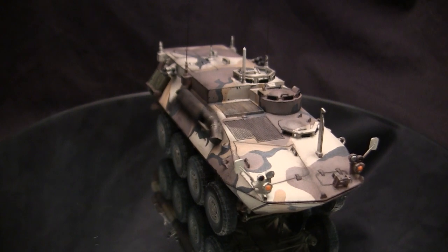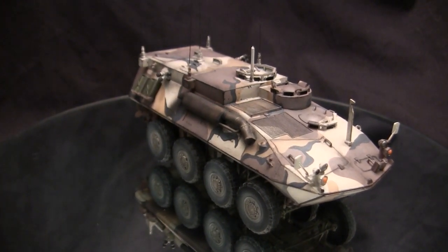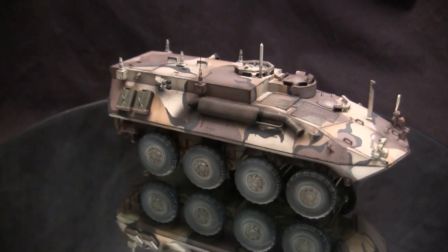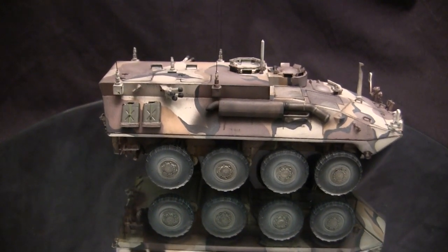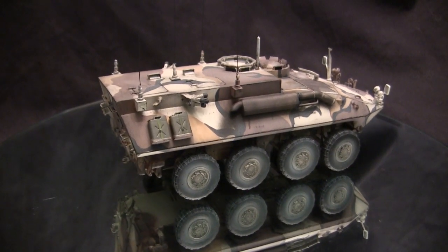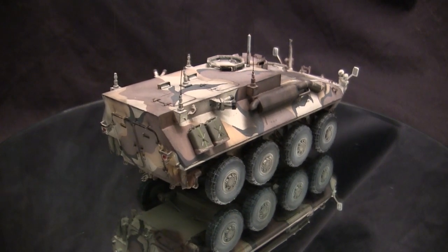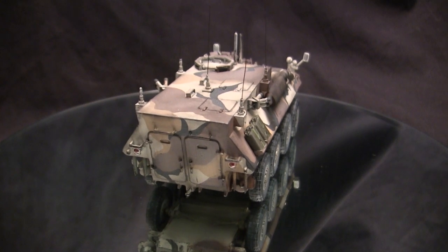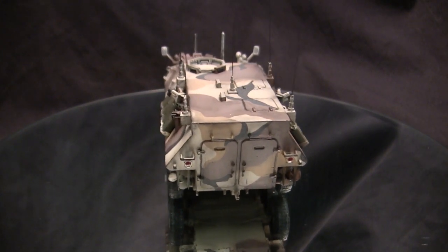The armored car variant has a fully revolving turret armed with the 25mm M242 Bushmaster — the same armament used on the Bradley infantry fighting vehicle. For secondary armament, the vehicle would utilize two FN M240 machine guns. Outside of the armored car role, this vehicle has been an extremely adaptable platform, fitting roles from mortar to anti-air to this version here, which is the command variant.